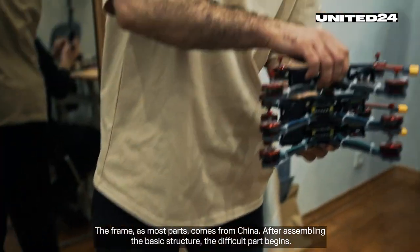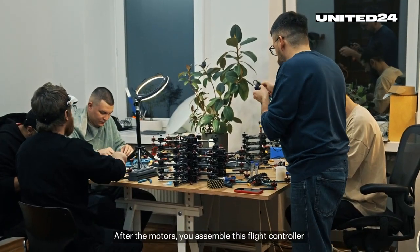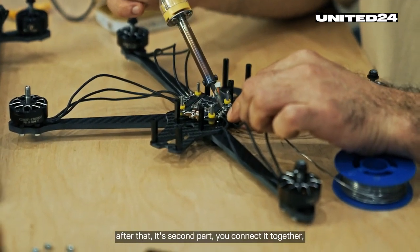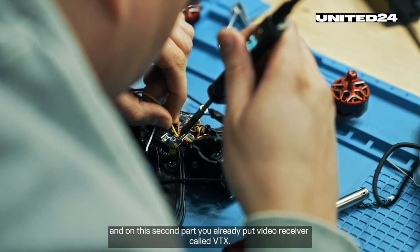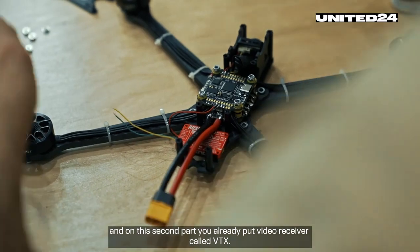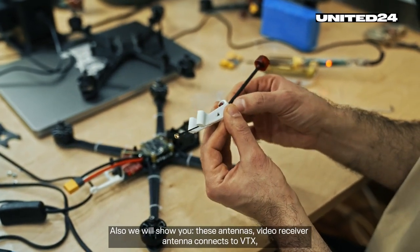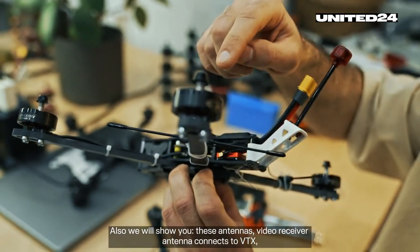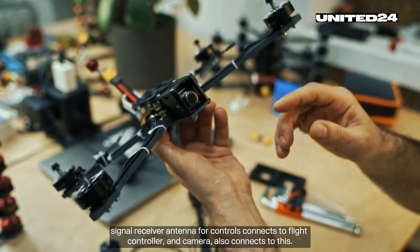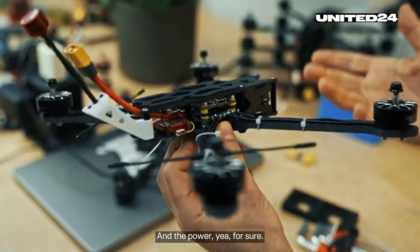The frame, like most parts, comes from China. After assembling the basic structure, the difficult part begins. After the motors, you assemble the flight controller, then you connect the second part together, and on this second part you put a video transmitter called VTX. We'll also show you the antennas: the video receiver antenna connects to the VTX, the signal receiver antenna for controls connects to the flight controller, and the camera also connects to this — and power, of course.